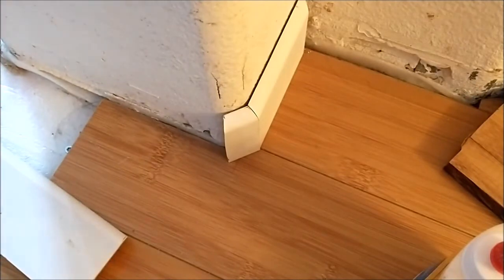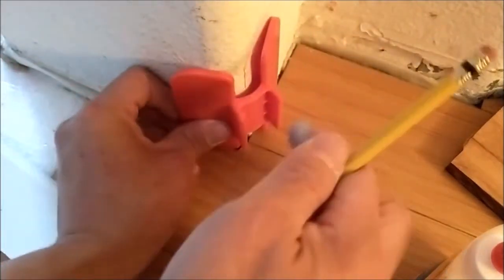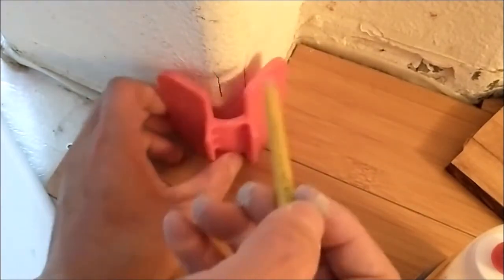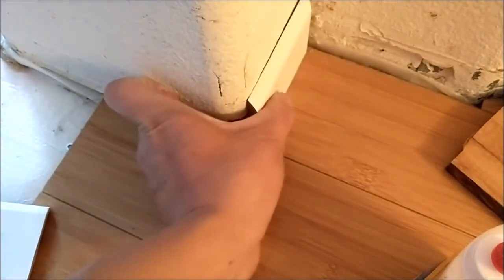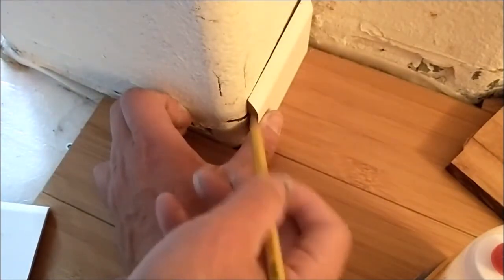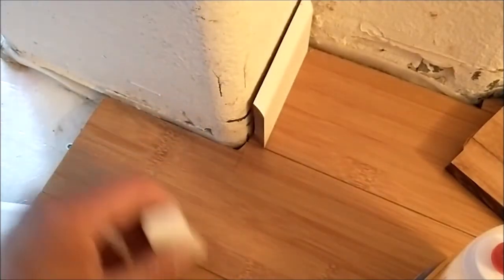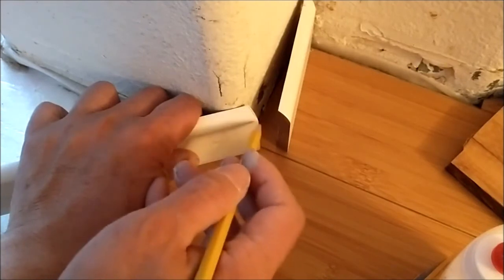Put the marking here, use the pencil. Try to make it into the center, even between this side, and then mark here. And then I got this piece, and then the line here. Mark here and then cut it at 22.5. And then get this piece, just like this, and then mark it here.